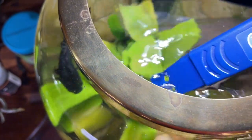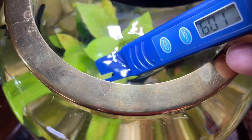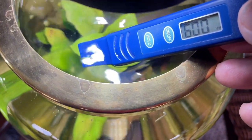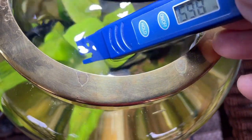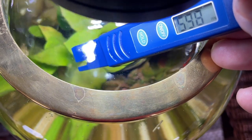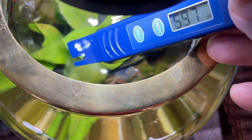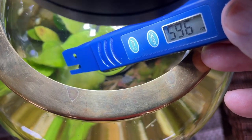Here we are with the Betta, and let's see what we can get here. The TDS — look at the TDS — over 601. It reads 600 to 601. And I just did a water change on this yesterday. It took about a gallon and a half of water in and out. Now it reads 596.